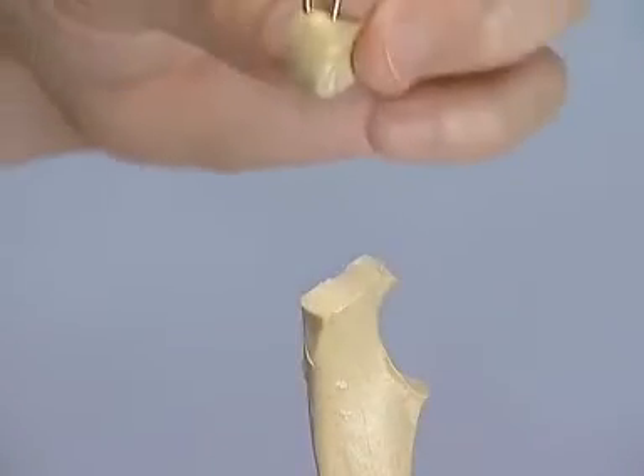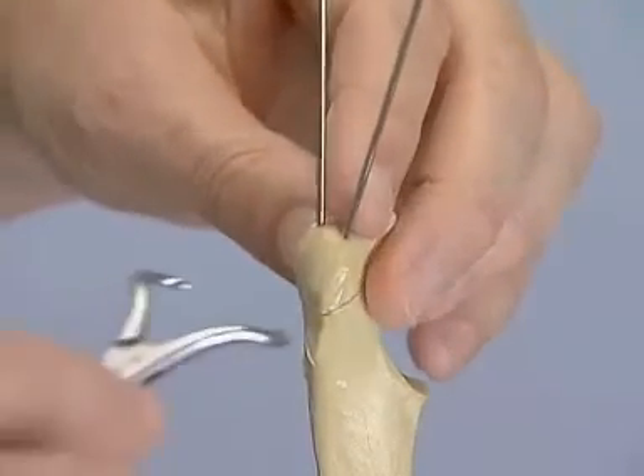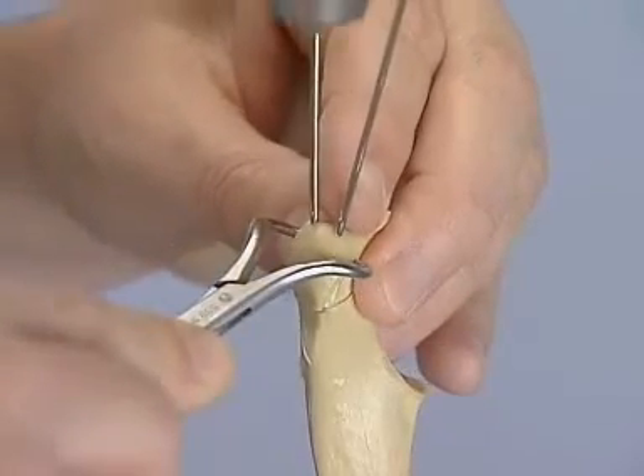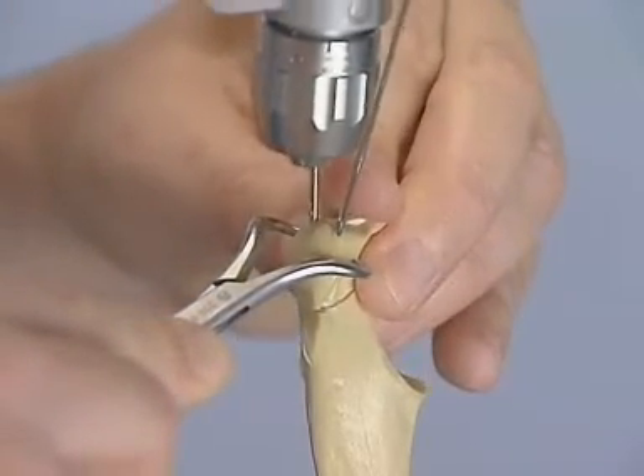Reduce the fracture and hold the proximal fragment with the pointed reduction forceps. Advance the K-wires into the shaft of the distal fragment.